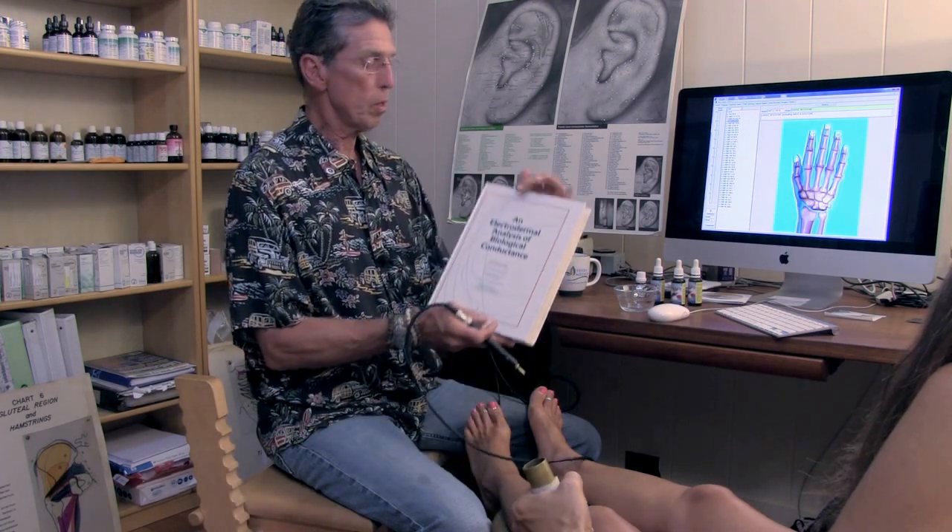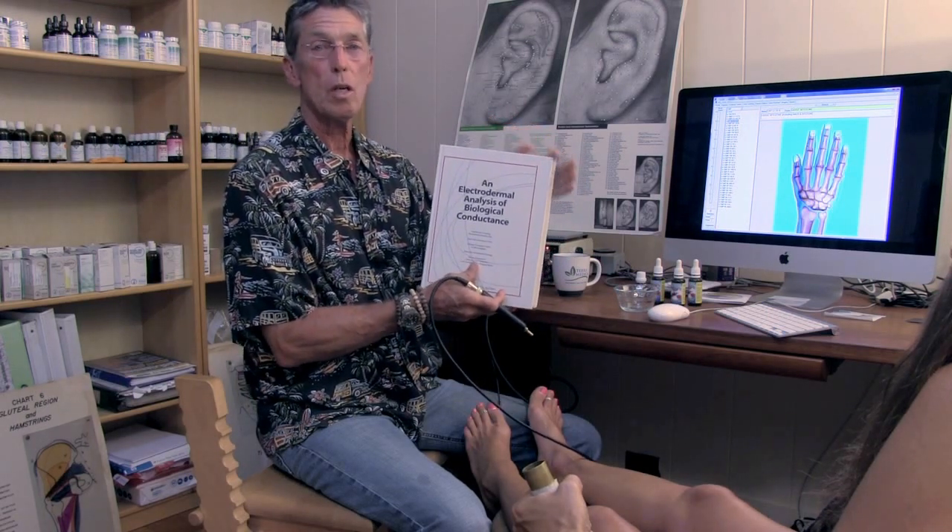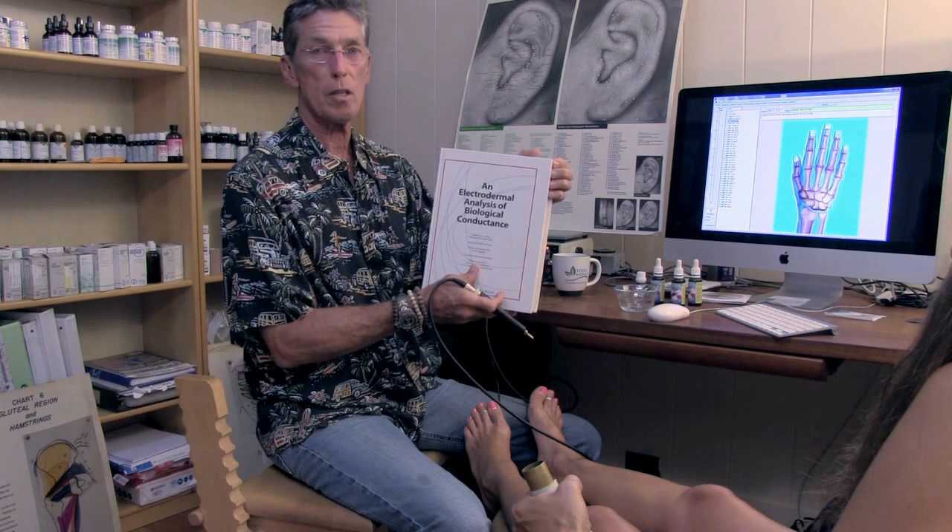Today we're testing my patient, Tina, with electrodermal screening, which is also known as electroacupuncture by Vole. This book, The Electrodermal Analysis of Biological Conductance, is the textbook that we use for this technology.